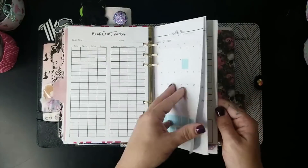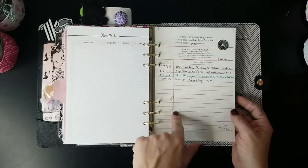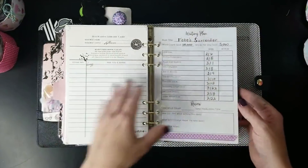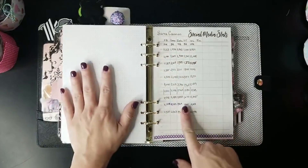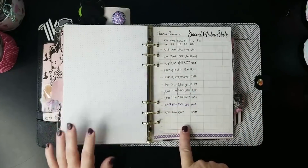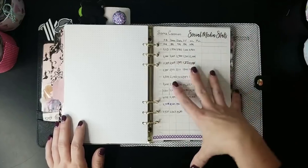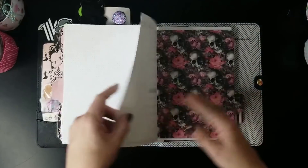I keep track of books I've been reading here, because I feel every writer should also be a reader. The last thing in this section is my social media stats — I bought and downloaded this from Etsy, but I don't love it. There's not enough space to write the numbers or track how much you added, so this is another thing I've been redesigning for my own social media planner.